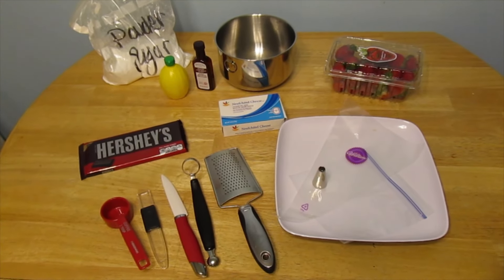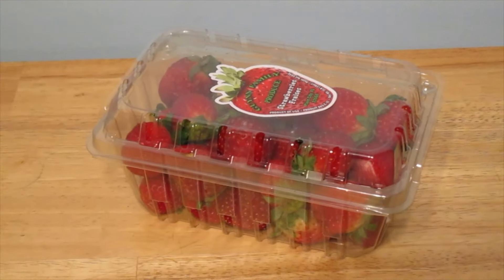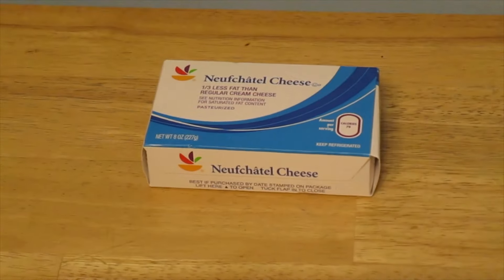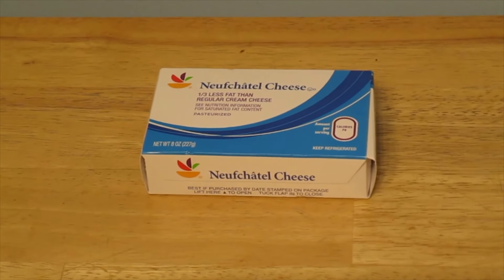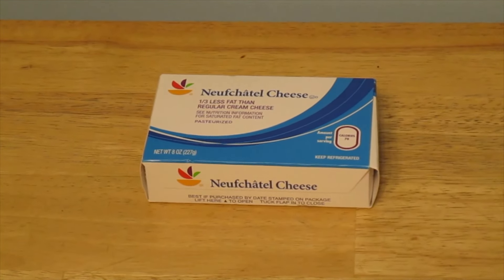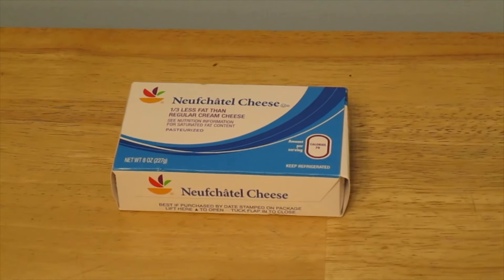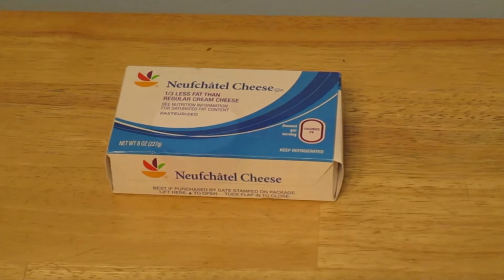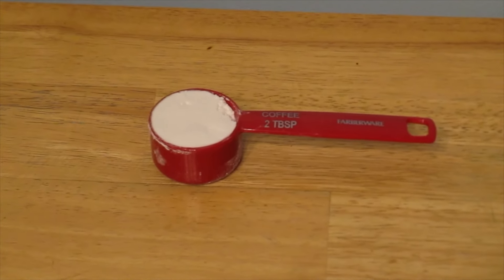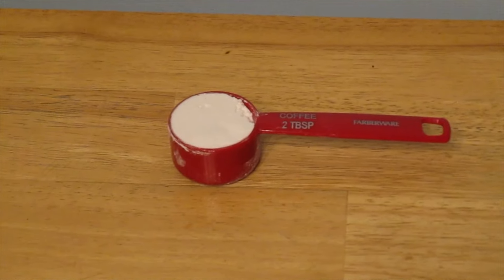Here are the ingredients for the cheesecake stuffed strawberries. First, you'll need a pint of strawberries — this recipe makes approximately 28 stuffed strawberries, so I have two pints just in case. For the cheesecake filling, you'll need eight ounces of cream cheese or mascarpone cheese, softened at room temperature. I'm using a third less fat cream cheese from the store brand, since mascarpone is double the points. You'll also need two tablespoons of powdered sugar — also called confectioner's sugar, baker's sugar, or frosting sugar.